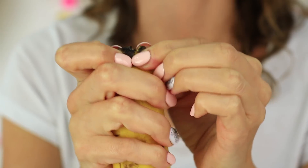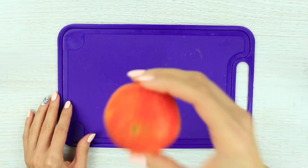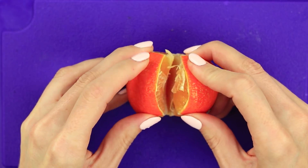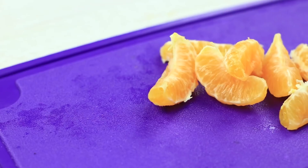Do you know how to peel a banana? This little trick will make it super easy. Press the top and peel in the opposite direction. It's never been easier. And what about a tangerine? Cut the top and the bottom, cut the skin and separate the citrus in half, then pull out the segments. Enjoy the sweet taste!